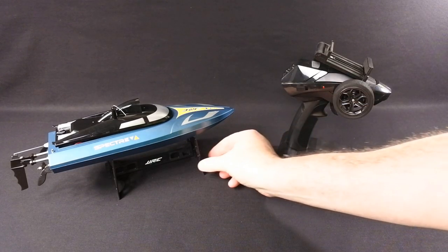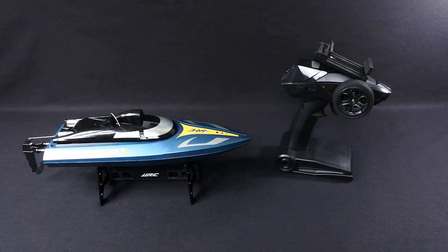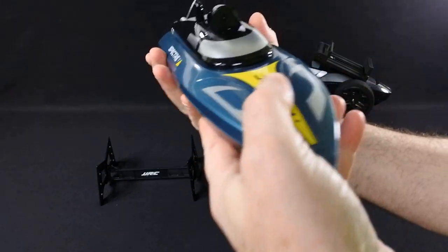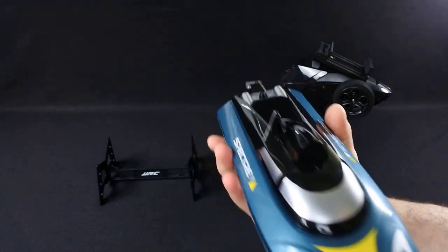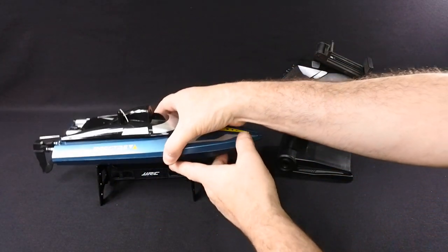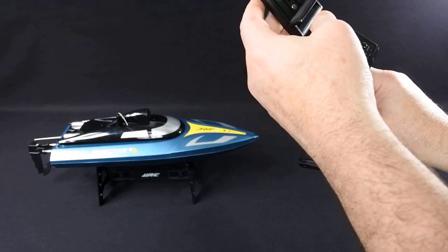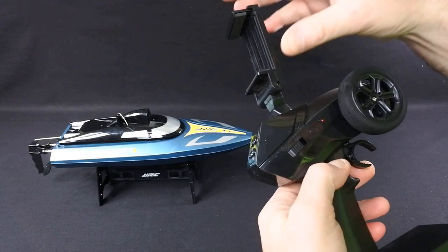Hi, you are watching Kolsky Drones, welcome back. Something a little bit different — I'm just going to do an update of what's coming on Monday. This is the JGRC S4 Spectre, which is an RC boat with a 720p Wi-Fi camera put on it, so you can record back to your app. Looks great, should be fantastic fun, and I've got the video coming up on Monday so stay tuned and enjoy.